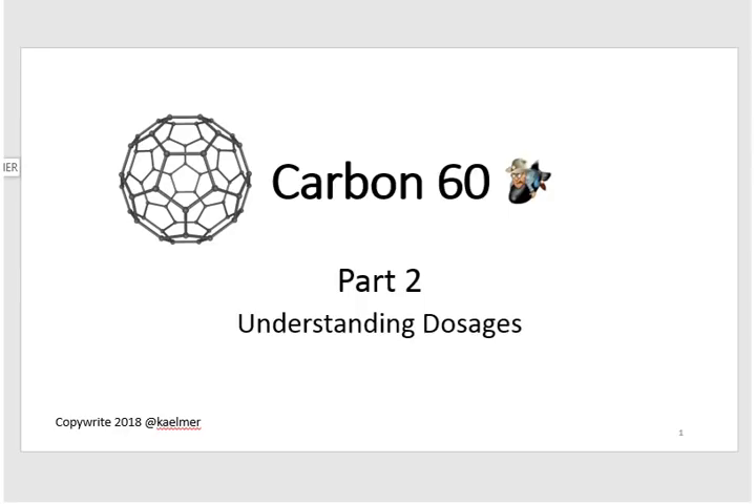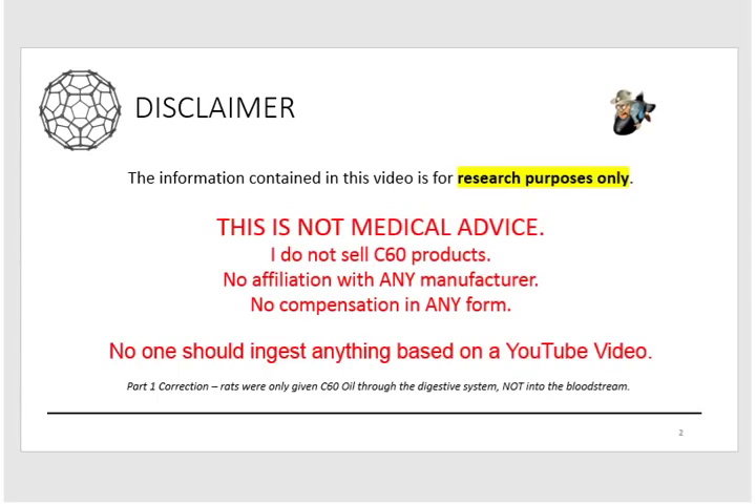Before I get into this I want to do a little disclaimer because we're now talking about dosages. I want to make it very clear that this information is for research purposes only. This is absolutely not medical advice, and I don't sell this stuff, don't make this stuff, and I take no compensation in any form for doing these videos. No one should ingest anything into your body based on a YouTube video — I encourage everyone to do their own research before doing anything to yourself or your critters.